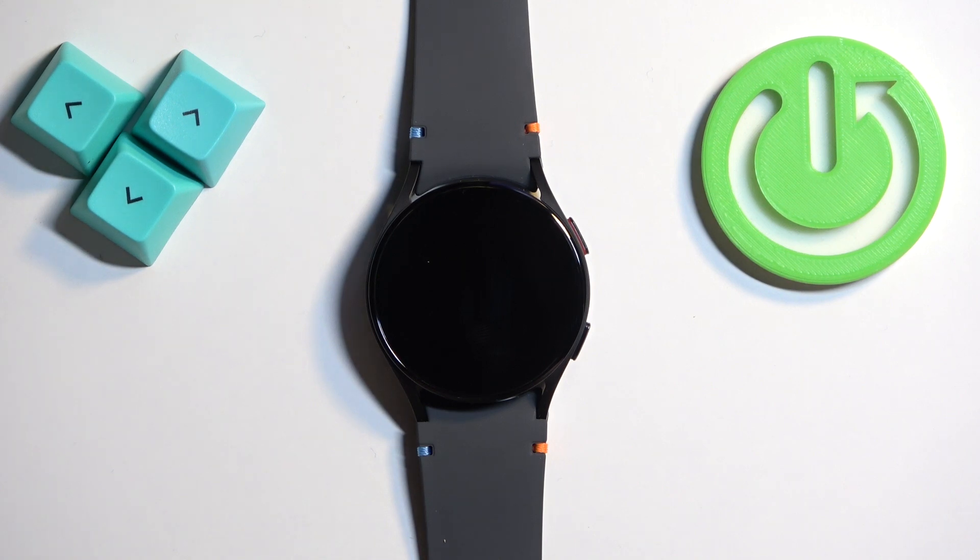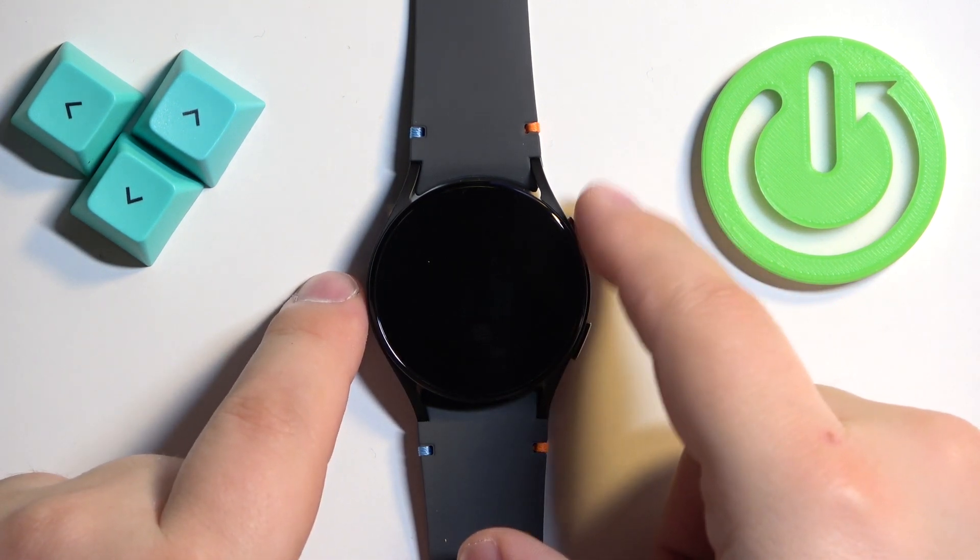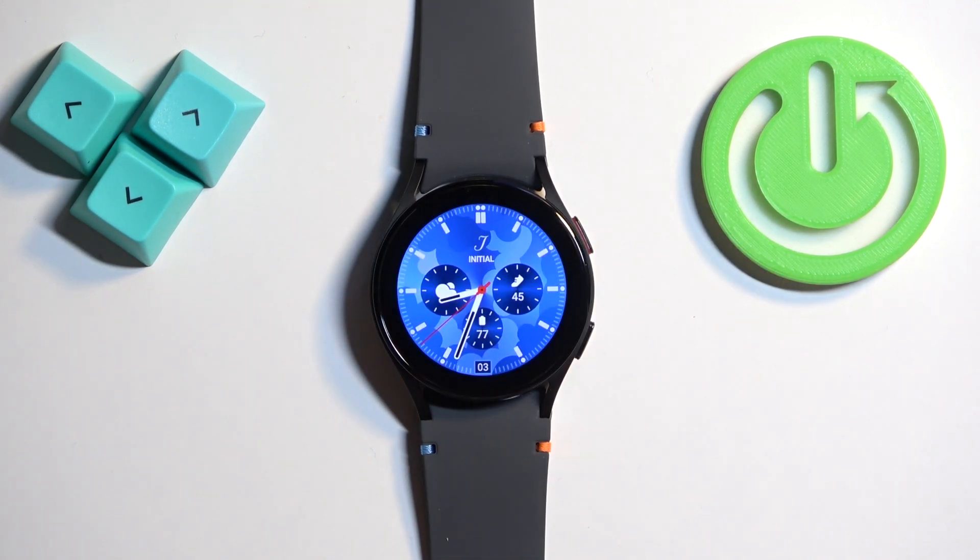First thing we need to do is to wake up the screen on our watch. You can wake it up by pressing the upper button. Once you wake up the screen you should see the current watch face, the home screen.